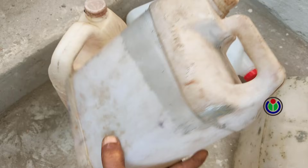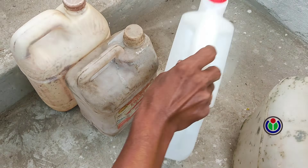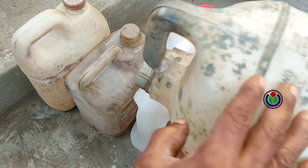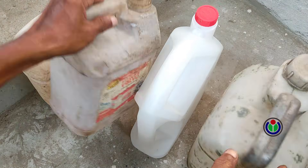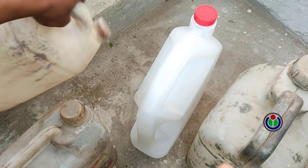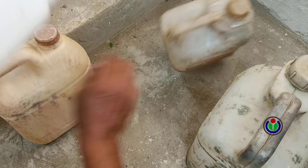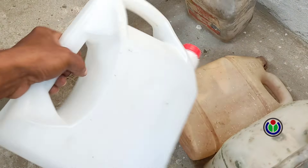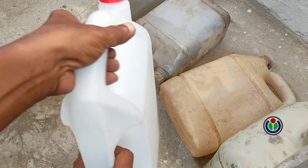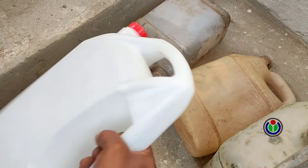I chose one from several different types of containers that will be more useful if you make a fountain. This container is not convenient. This one is not convenient, and this container is also not very convenient to use. However, this container will be more convenient to use. After filling it with water, the top handle will be convenient for moving it and the side handle will be convenient while watering.